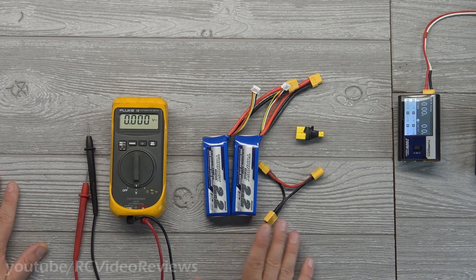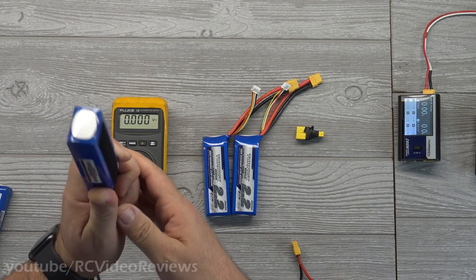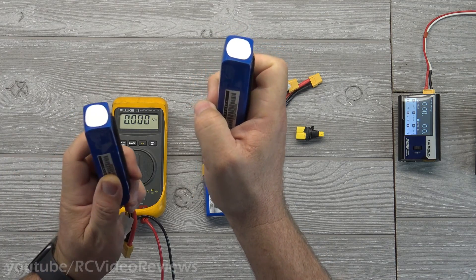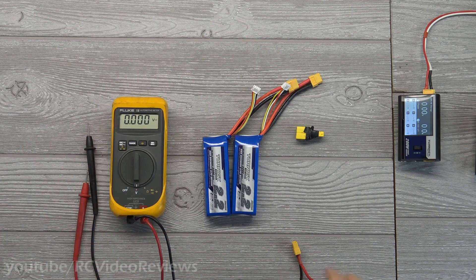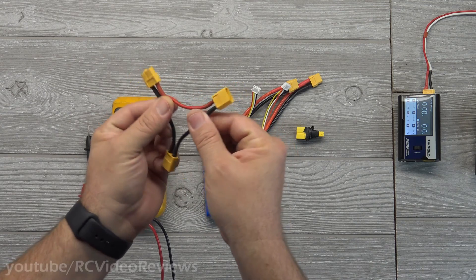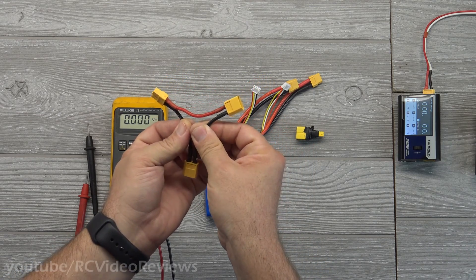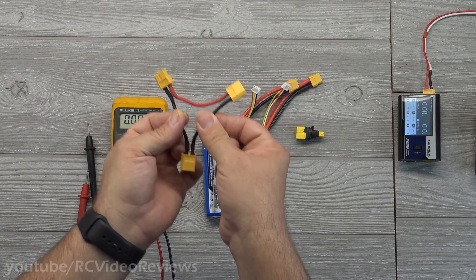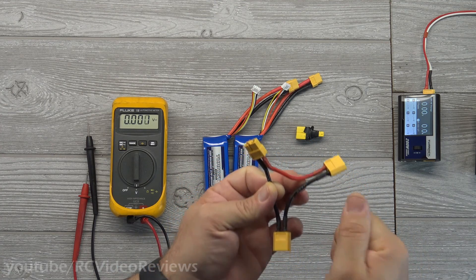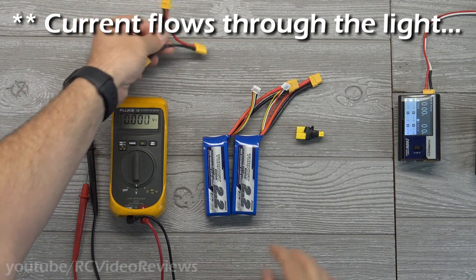First things first — let's talk about the basic structure of parallel versus serial. I'll start with serial. You guys know how a flashlight works: you put a battery in, positive end up, negative at the bottom, then the next battery the same way. That's a serial connection — you're connecting positive to negative to positive to negative. Here's a retail serial connector. It creates a loop, and when you close the circuit, voltage flows through and you have light.